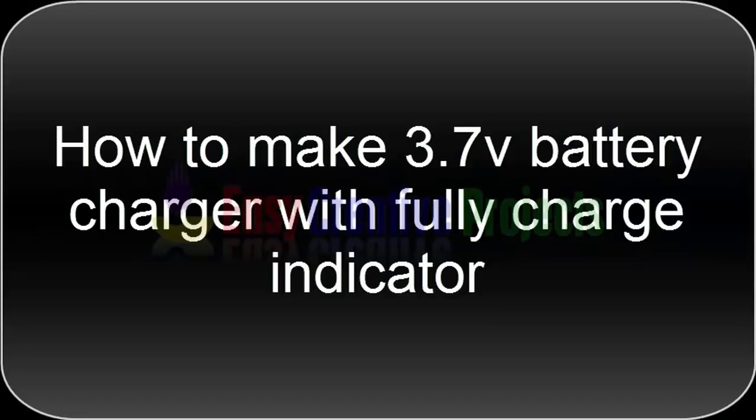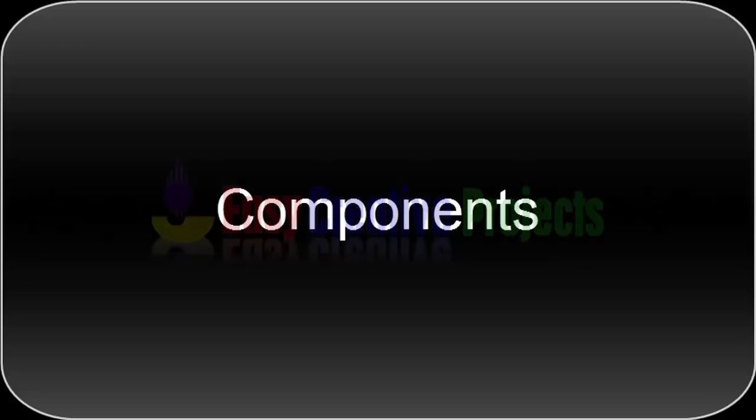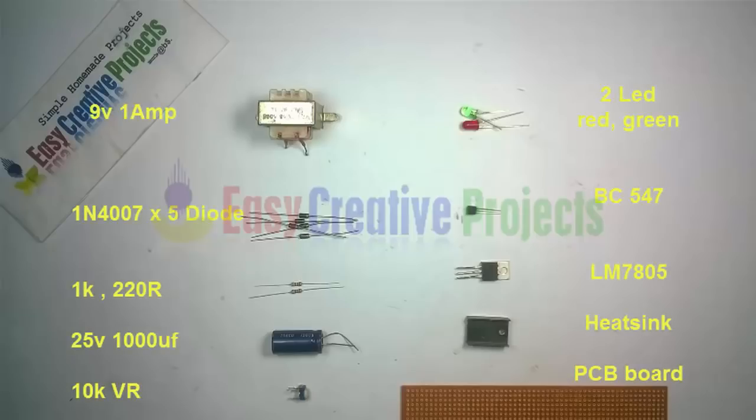Hello friends, today we learn how to make a 3.7 volt battery charger with fully charge indicator. For making this project we need some components: 9 volt 1 ampere transformer, 5 diodes of 1N4007, 1K and 220 ohm resistors, 25 volt 1000 microfarad capacitor, 10K variable resistor, green and red LEDs, and BC547 transistor.